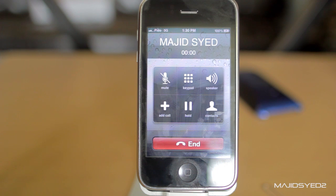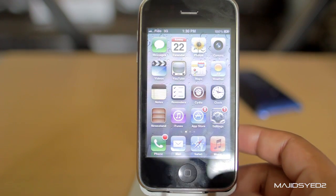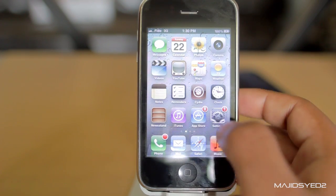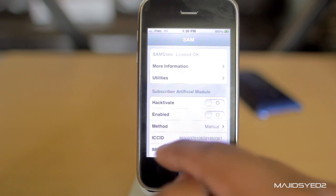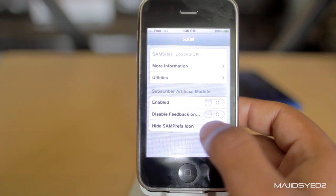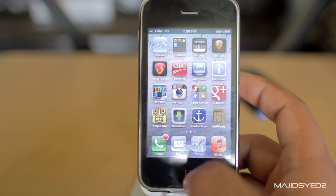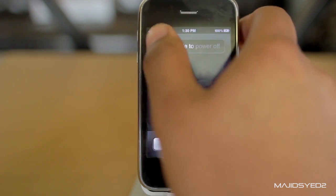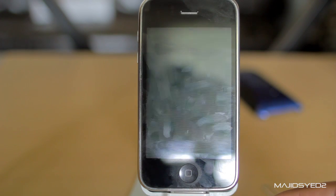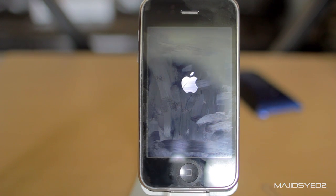And there you go. Hopefully this works for you guys. If it doesn't, just fool around with it — and if it still doesn't work, you can ultimately just restore your device to whatever it was. Afterwards, you can disable the SAM module and hide SAMprefs from your desktop, then give your device a reboot and it'll go away. Thanks for watching. If you liked this video and it worked for you, give us a like and a favorite, or leave a comment. Check out our other technology videos, and we'll see you next time.